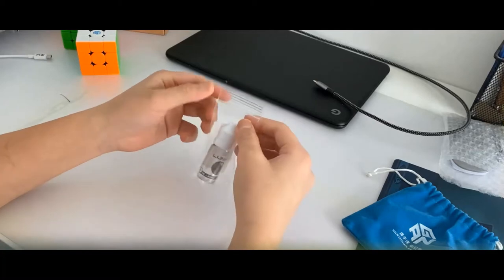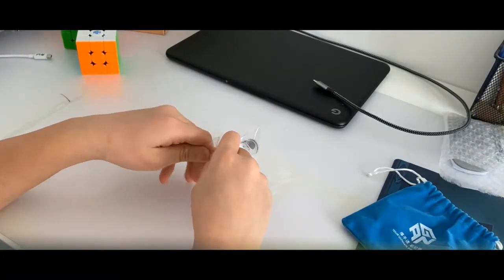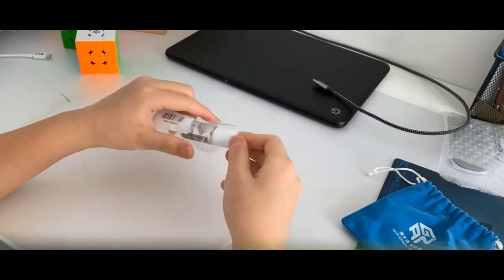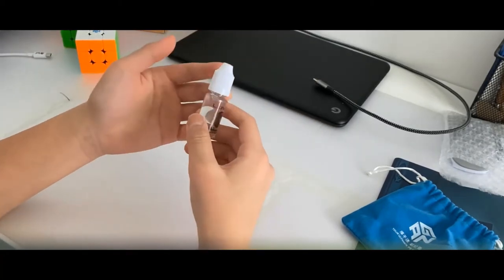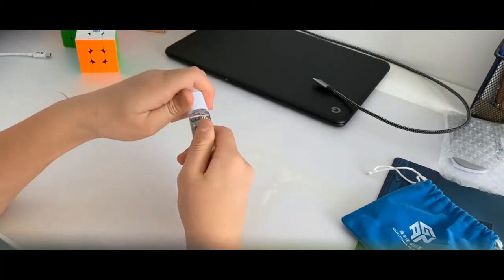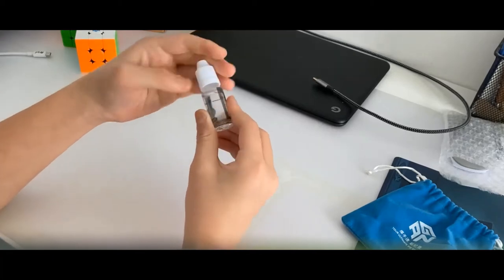All of this stuff was bought from SpeedCube Shop — I'm not sponsored yet, but I would really love to be. So this is Lunar Lube. I don't have any fast lubes yet, so I bought this one.